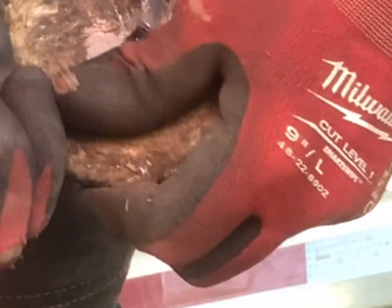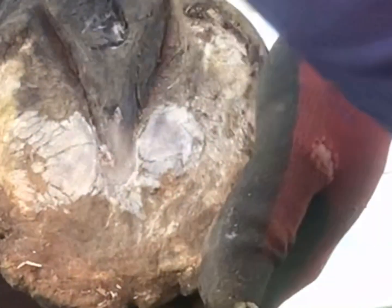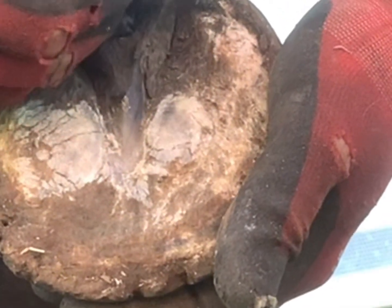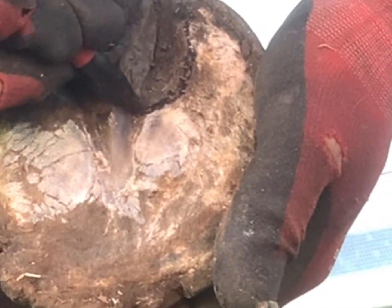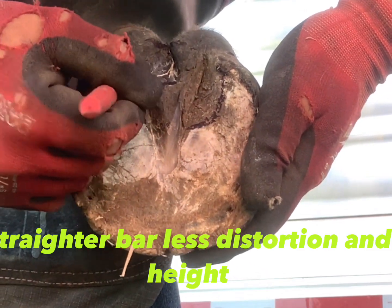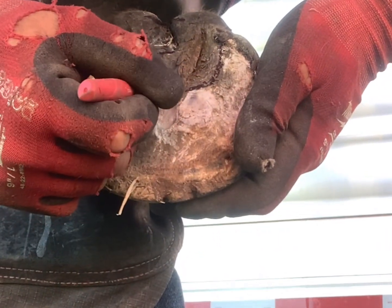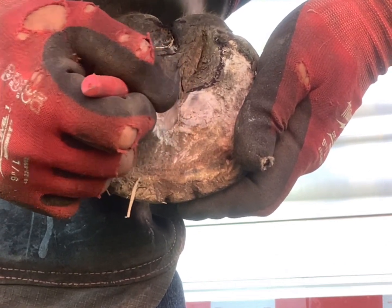I'm also knifing out any high spots around the termination of the bars that could put pressure on your navicular bursa, and just trying to expose all of the vertical depth so I can get a true read on this foot. One very beneficial thing is mapping out the curvature of your bars — usually the more curvature there is, the more distortion and height there is, therefore signifying your medial-lateral imbalance.